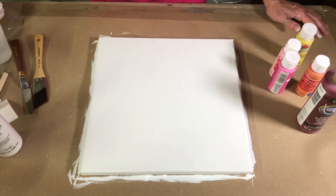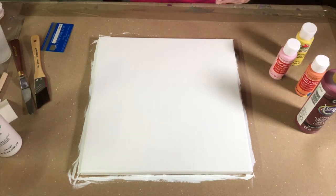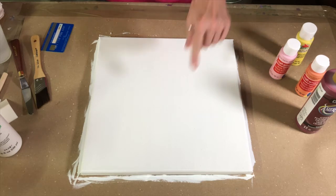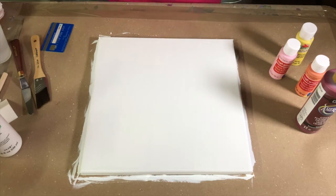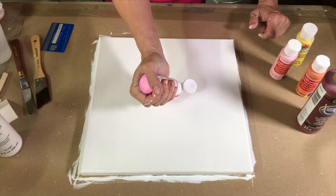Let's get started. I'm gonna start out using this little credit card. I'm gonna kind of start in the center because I have a little something in mind — we'll see how well it works — and I'm just gonna place some little droplets along here.